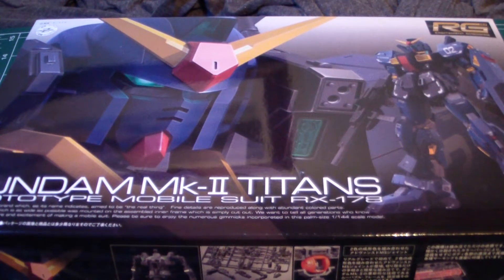What's up Gunpla modelers, this is Jim and today we're going to be looking at the unboxing of the Gundam Mark II Titans version. It's actually the prototype mobile suit RX-178.